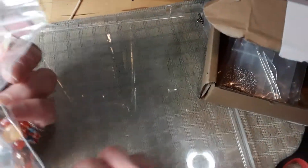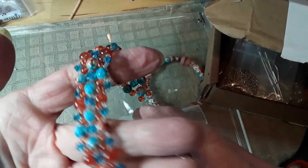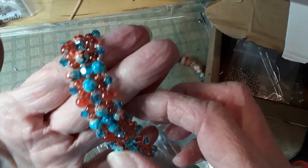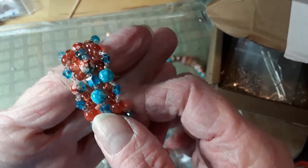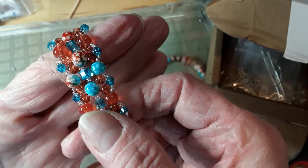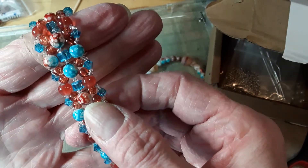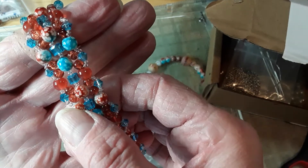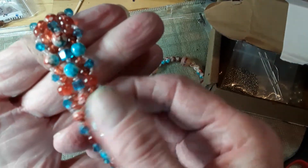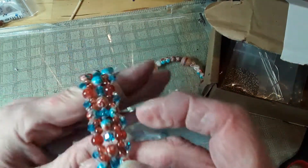I came back to show you the finished bracelet — I think it came out pretty nice. You can play with these beads if you want; you can change the color up. That's pretty cool, I like that about this bracelet.